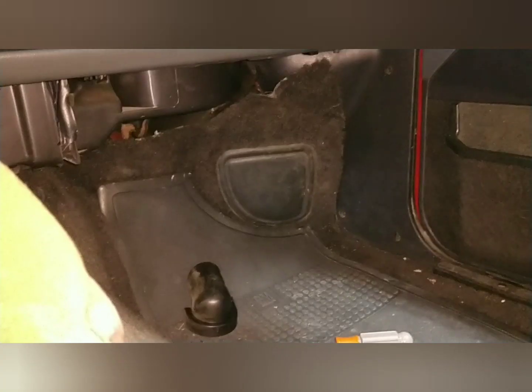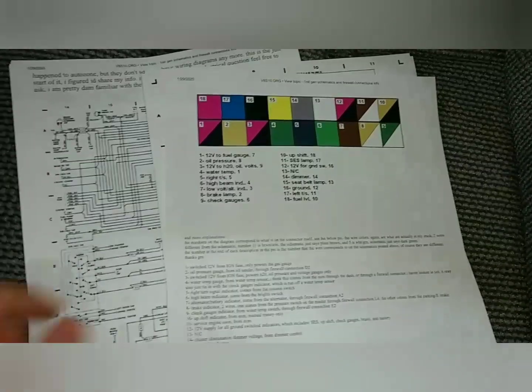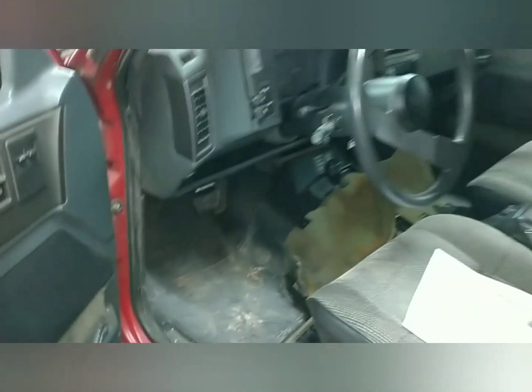It has 163,000 miles. The seats are folded down in the back right now, but when I first cleaned it up it was like a time capsule — it was in really good shape. I took all this out from underneath there because the computer and stuff is all located underneath here, so all this is the cover for it. I've got some more pinouts and everything — all this stuff was off of V8S10.org. This is the pinout for the gauges; I'm putting aftermarket gauges in it. This is the plug for the gauges in the back so you know which ones are which, and then you can tie them to the ones underneath the hood so you won't have to run so many wires.